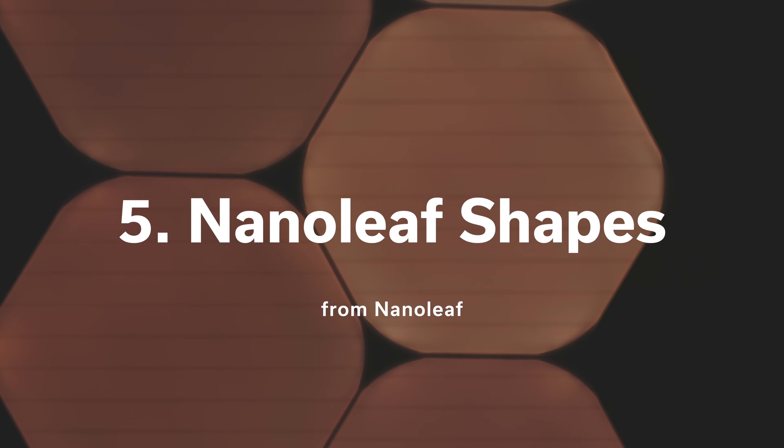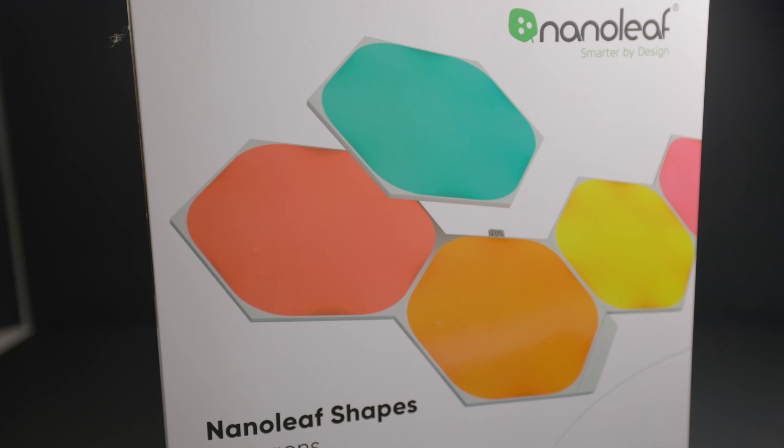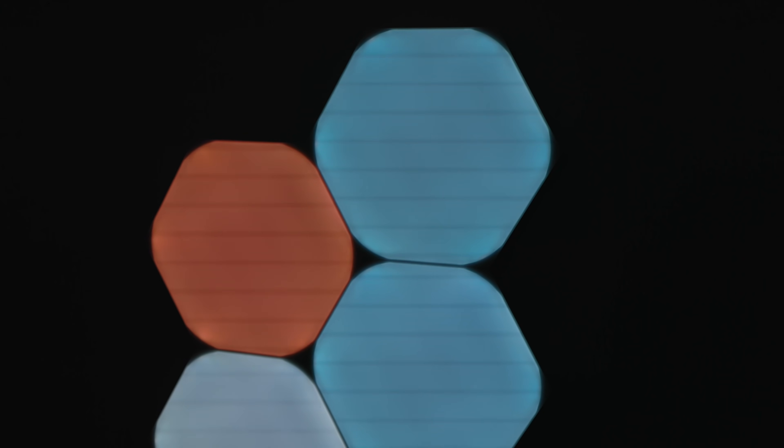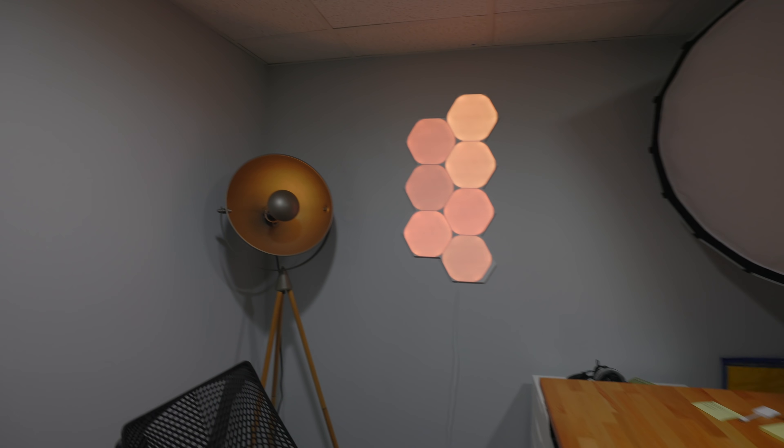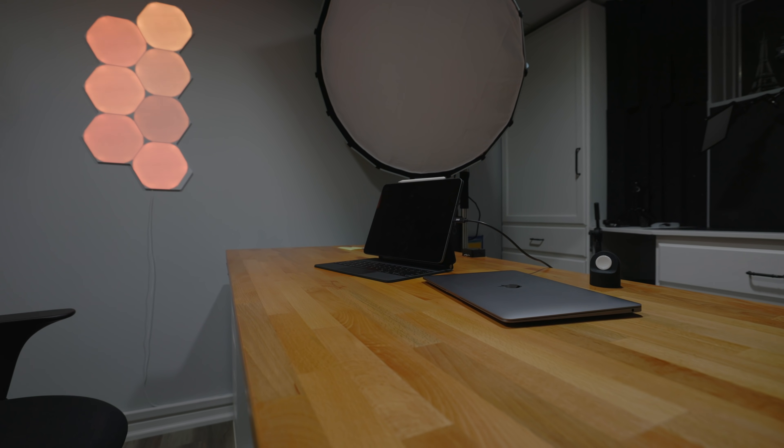That brings us to another Nanoleaf product: the Nanoleaf Shapes. As of this recording, Nanoleaf Shapes don't support Thread, but Nanoleaf has publicly announced their plans to do so. The latest generation of Shapes already ships with a Thread radio. I picked up their hexagons not too long ago and I've been enjoying them in my new studio space where I film these videos. You can turn on all kinds of dynamic scenes with different colors in the Nanoleaf app, then have the app create matching scenes inside HomeKit automatically. You can also tie these lighting scenes from the Nanoleaf app with your existing HomeKit scenes. So for me, when I open my studio door in the morning, the hexagons light up in the blaze pattern in concert with my Nanoleaf bulb and lamp — all part of my work time scene, triggered by the Eve Door and Window Sensor I mentioned earlier.